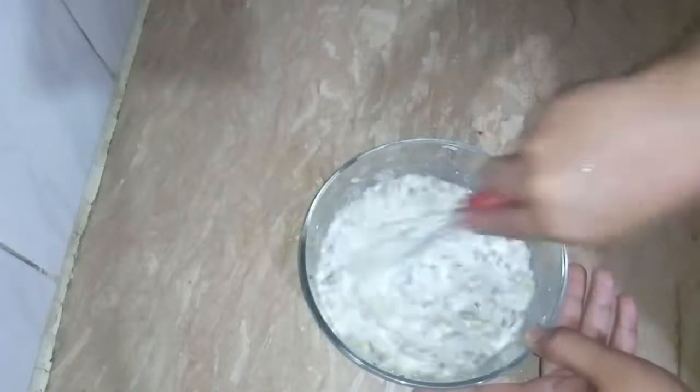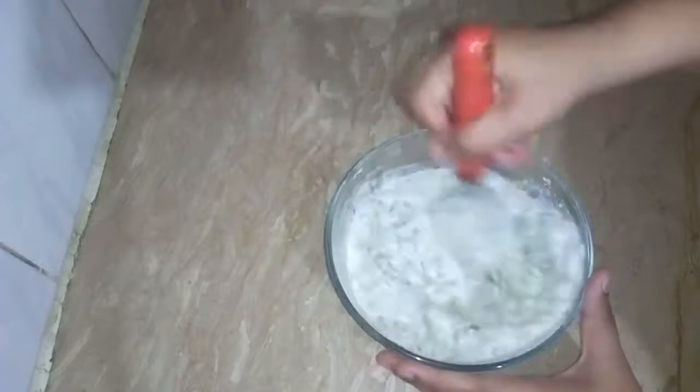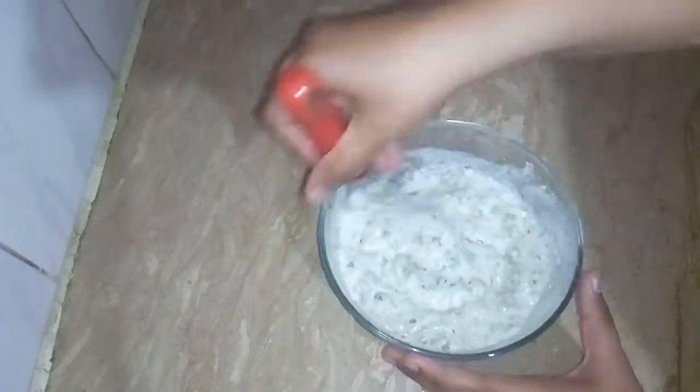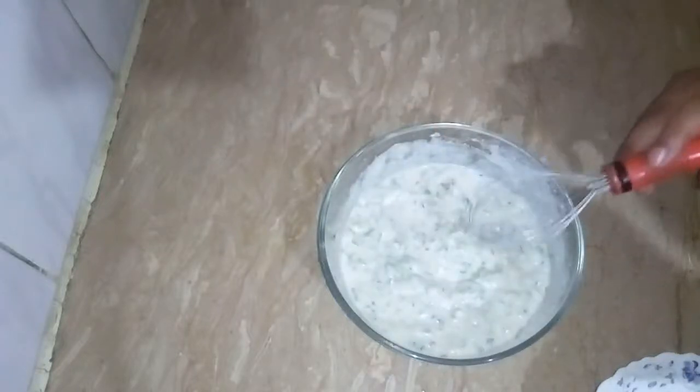If you prefer it, you can add the batter too. We will mix it well. The one with zira (cumin) is good.